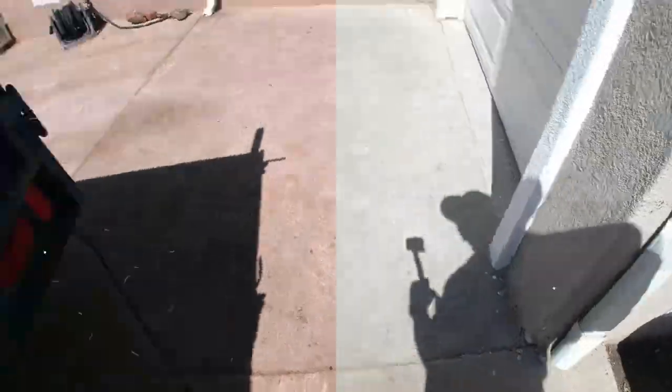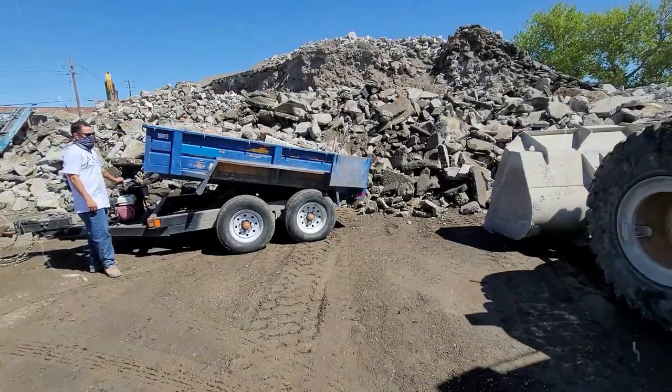Alright, I hope everyone's doing well and staying positive. If you've never been to the recycling place for concrete, you'll want to stick around to the end — take a ride with us and see how it's done.